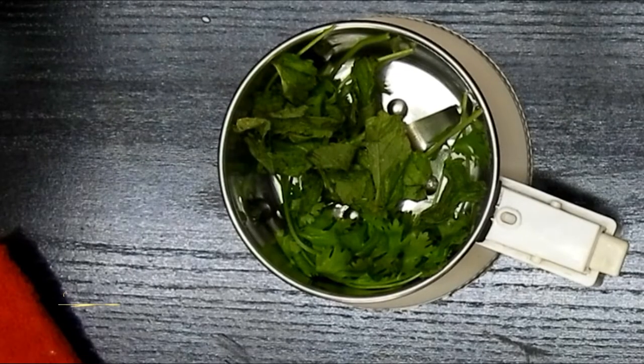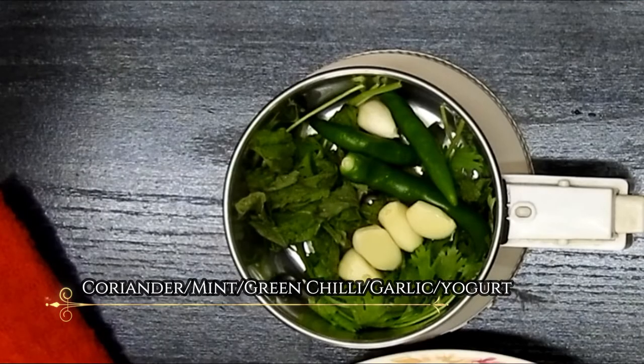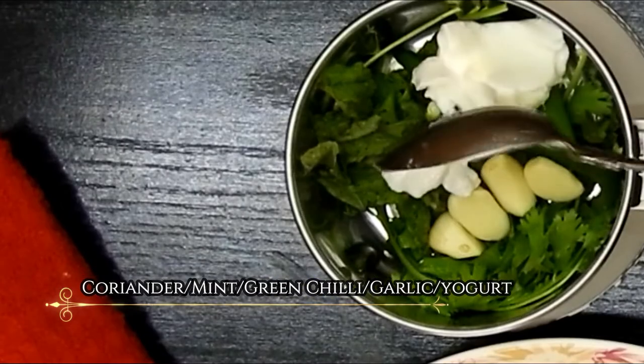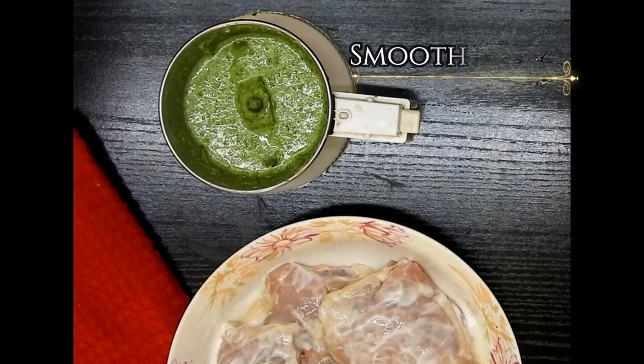Then move on to the second marination. Here I'll be adding mint leaves, coriander leaves, green chili, garlic cloves and yogurt along with a little water, and blend this into a fine smooth paste and set aside.